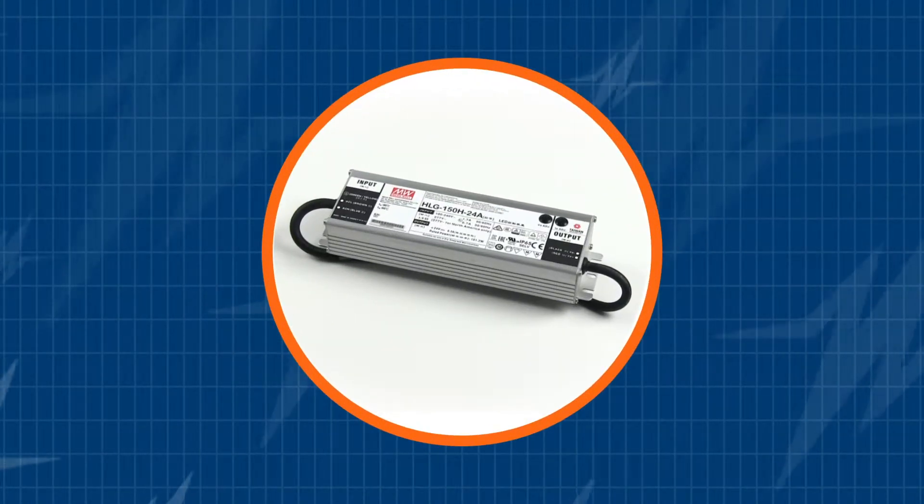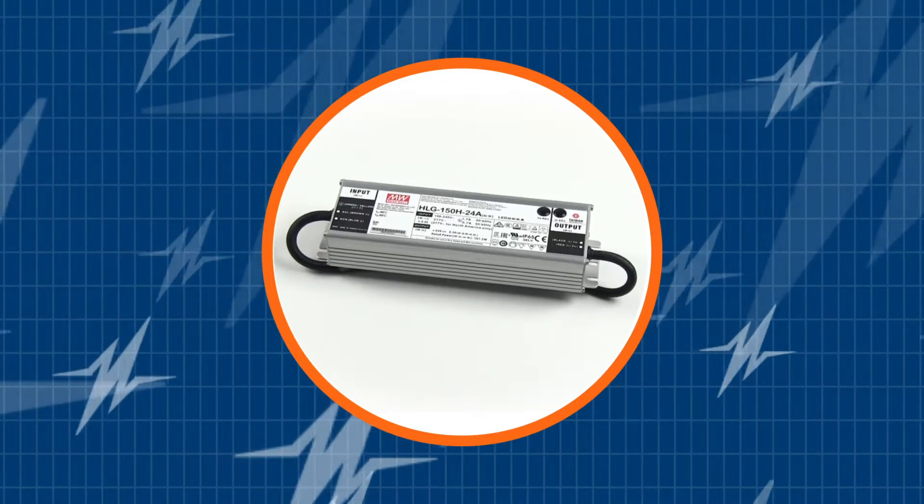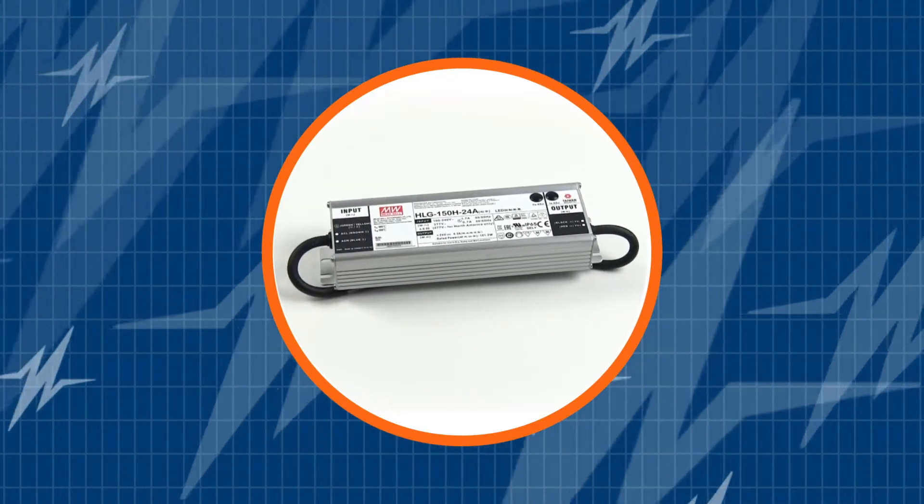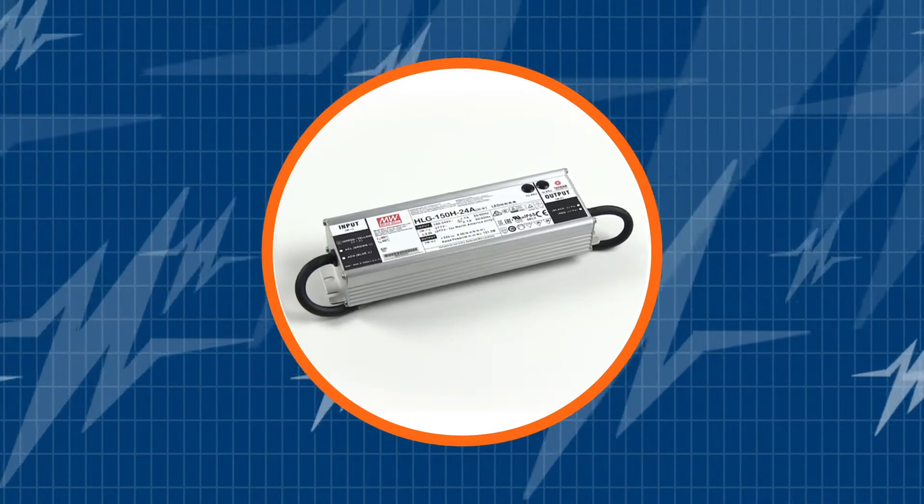Attention lighting designers, you have to check out this LED driver. In this TRC Power Spotlight, we will show you why the Meanwell HLG150 LED Driver is such an awesome 150-watt solution for lighting systems.